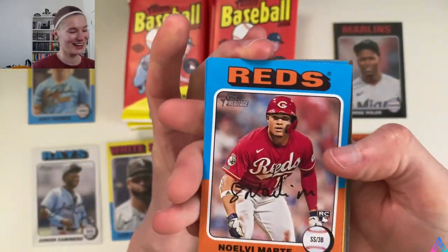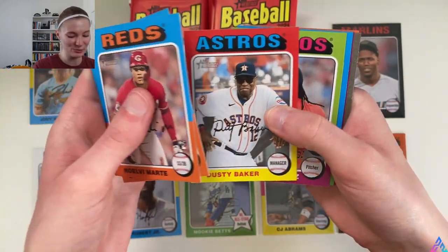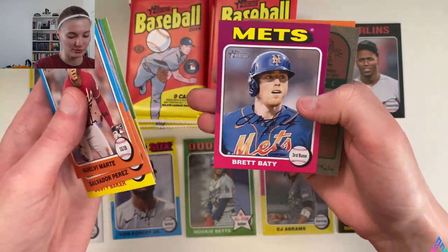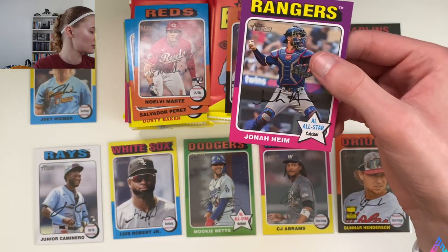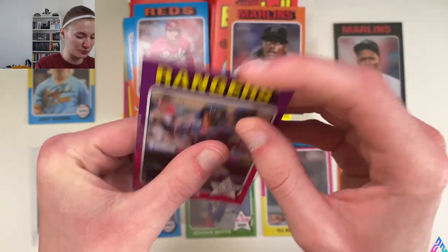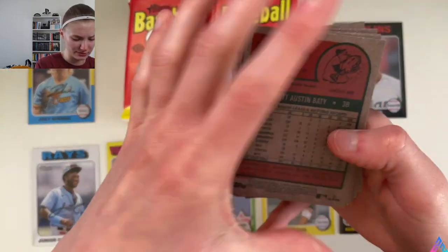Noelvi Marte rookie card for the Reds, Dusty Baker Astros card, Framber Valdez, Michael Lorenzen — looks like we have a short print coming up — Perea, Brett Beatty, and Jonah Heim. Card number 22 in the checklist — we have a short print of Mr. Jonah Heim. Very, very cool. We'll put him off to the side where Mauricio Dubón is. George Soriano finishes up this pack.